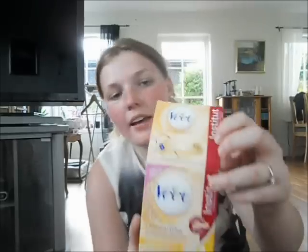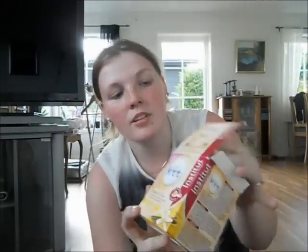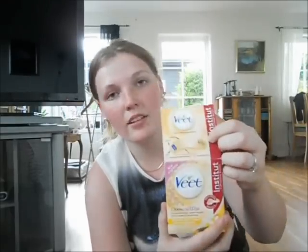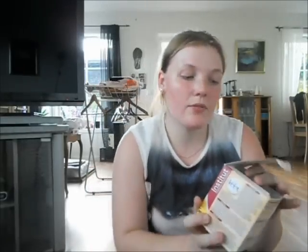Obviously I've used it. I've used it with a friend, because I don't want to hurt myself, so I've just let her do it. It comes with this thing which contains the wax. I have forgotten the spatula at her place, but it looks like a little wooden stick. You dip the blue part in the wax, and if it says no, then it's obviously too hot. There's also a special one for bikini and legs, and for underarms and upper lips and stuff like that.